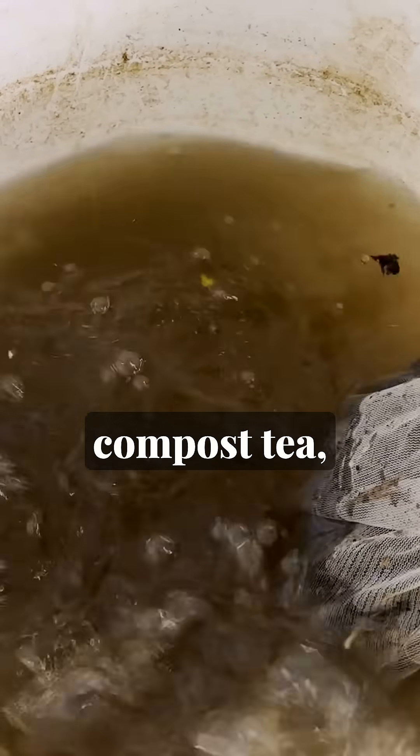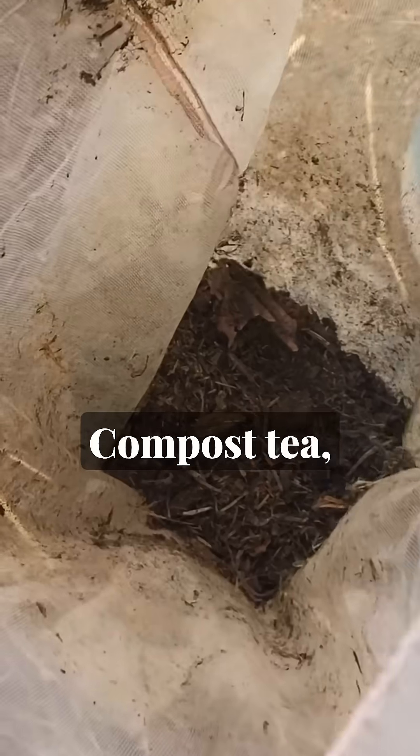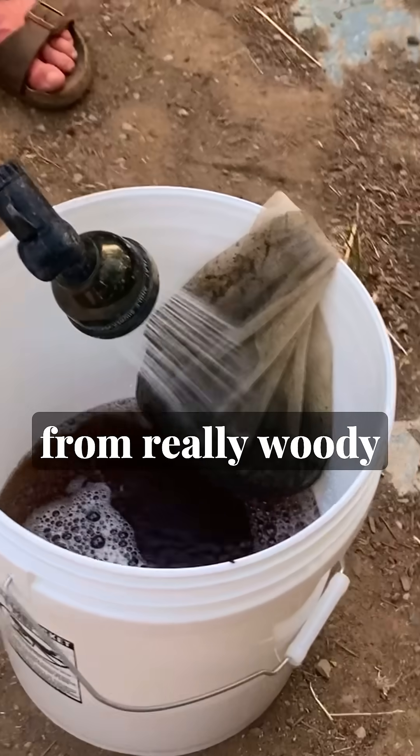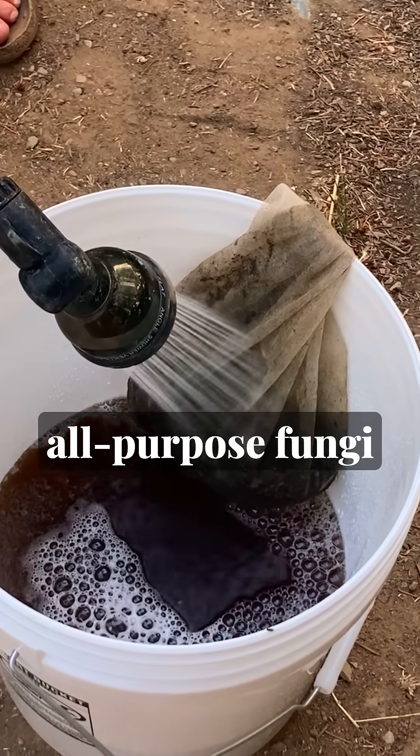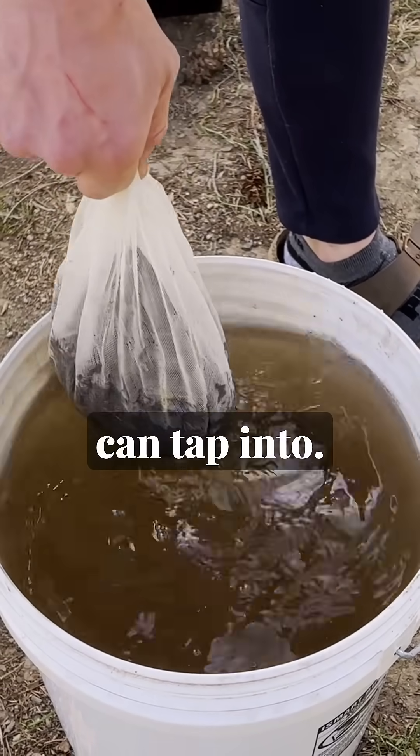What's the difference between aerated compost tea, aerated worm casting tea, and liquid indigenous microorganisms? Compost tea, especially if it's made from really woody compost, is going to give you some good all-purpose fungi to infuse your soil and start creating healthy fungal pathways that your plants can tap into.